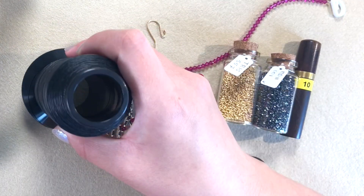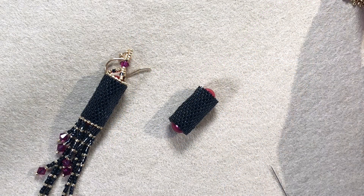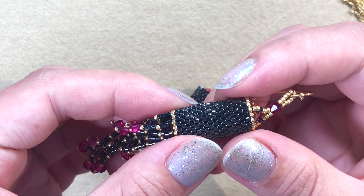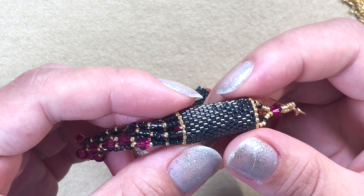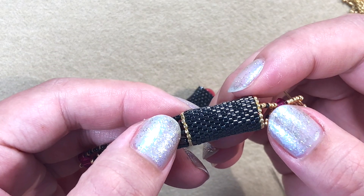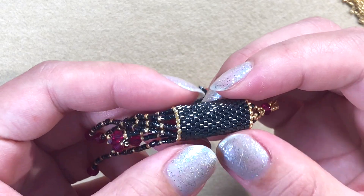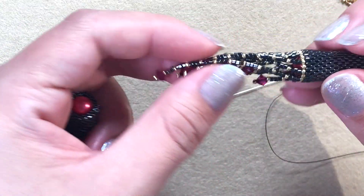I'm using 4mm fuchsia bicones. You'll also need a beading needle (size 10), scissors, and beading thread — I'm using Nymo. Now I'll thread my needle and we'll get to work. First, you'll notice I made a ring of 15/0s on both sides. That's not mandatory — it's just to add a decorative gold line. You can skip that step and go straight to adding the fringe.